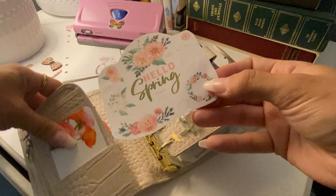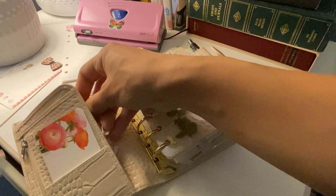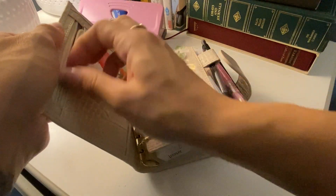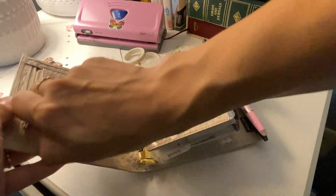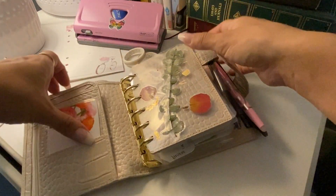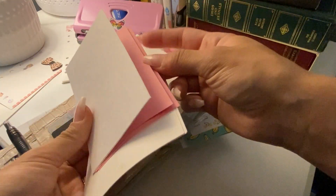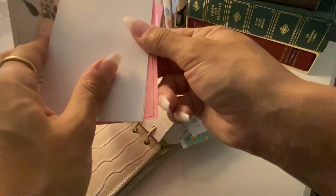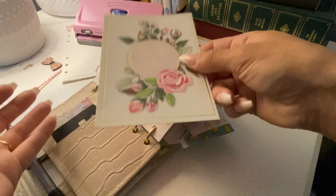I also have stickers and another quote I'll be putting in somewhere. I think I found these at Michaels and they're adorable. I have my AAA card and another debit card. I also keep some blank index cards because you never know — sometimes I like to let the kids draw on these. And there's a thank you card; I guess I don't have an envelope with it, but again, you never know.